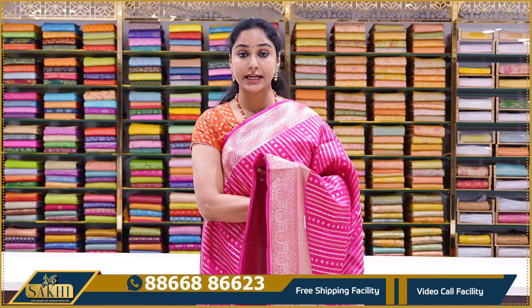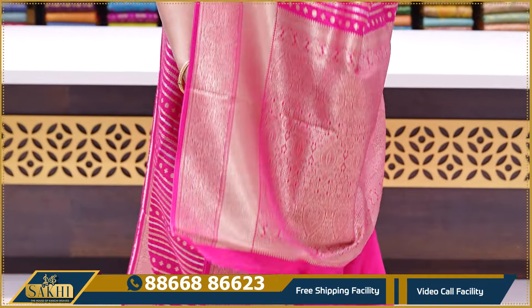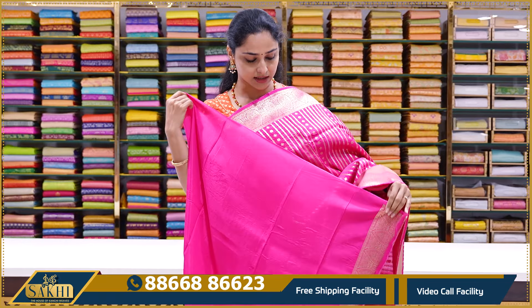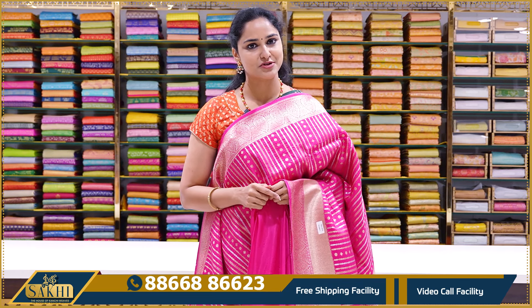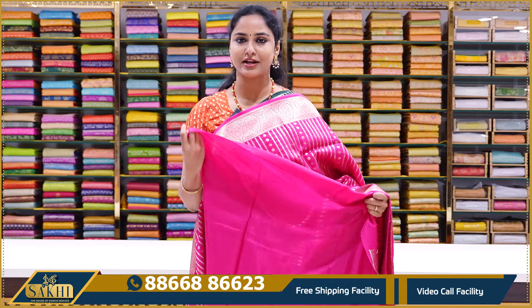The next saree is a neon pink color saree. Neon pink with the same alternating lines and same pattern. We are just showing you the color palette here because there are so many colors. If you like a saree, you can book it — take a screenshot and send it via WhatsApp to the number shown on screen. This saree is priced at ₹3195.